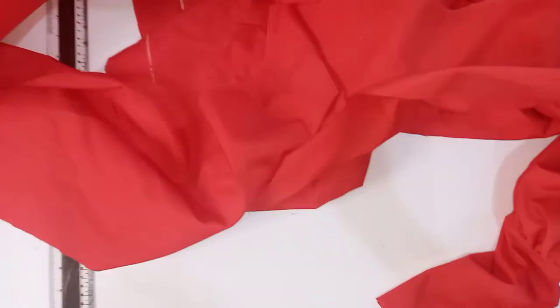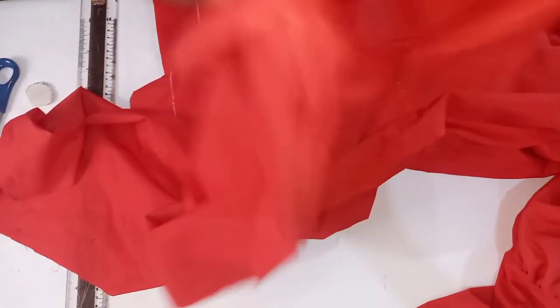This is the material we are going to use to make the ruffles. We are going to gather it now. This piece is for the front, and this piece is for the back.